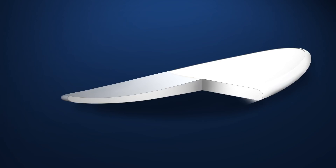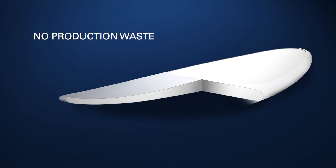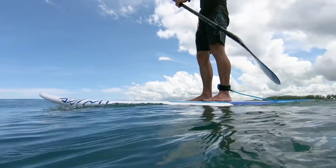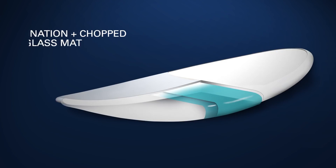We use a unique precision moulded EPS foam core, which replicates the same exact shape every single time and has no production waste. The moulding process uses heat to create a hard outer crust, which creates a stronger outer surface that is water resistant. The foam core is then wrapped in both combination and chopped matte fiberglass to create the perfect blend of stiffness and impact strength.